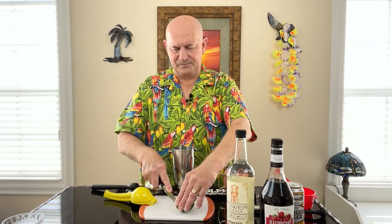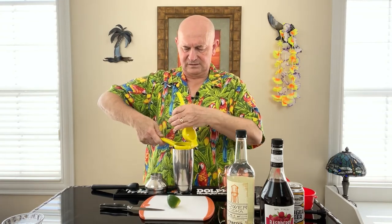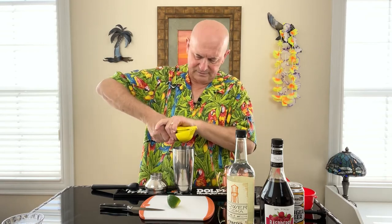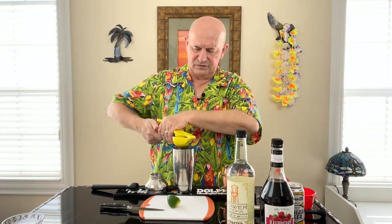So let's get started. I'm going to use this to muddle and just put the raspberries in there, and the basil. Then I'm going to put in half a lime. If you're doing this by measurement, half a lime is going to give you about half an ounce of lime juice. You really do want as much of that juice in there as you can get.